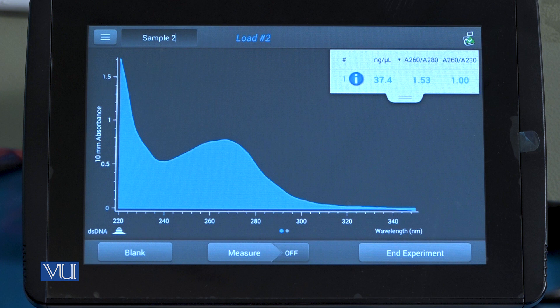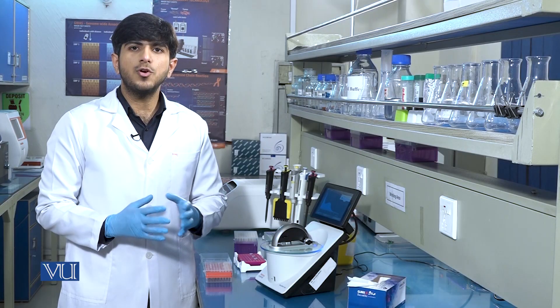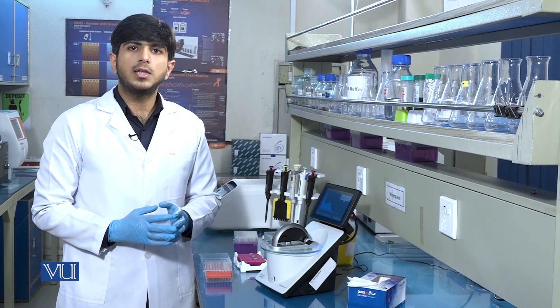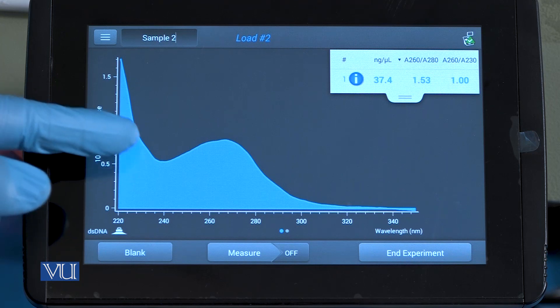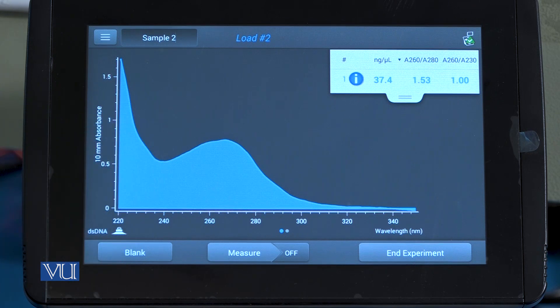Normally, the purity of a DNA sample should be at a 1.8 ratio. This graph also tells us the purity of the DNA. It should be remembered that nucleic acids give maximum absorbance at 260 nanometers, so there will be a peak near 260 nanometers which shows the presence of DNA and tells us its concentration.